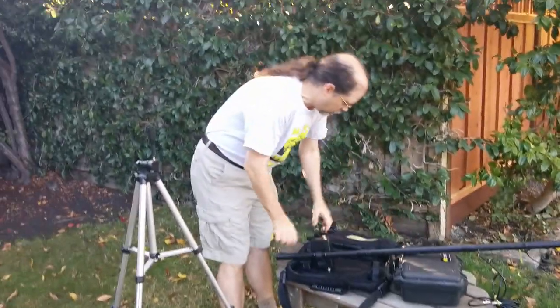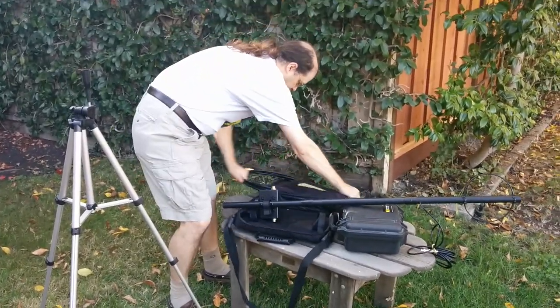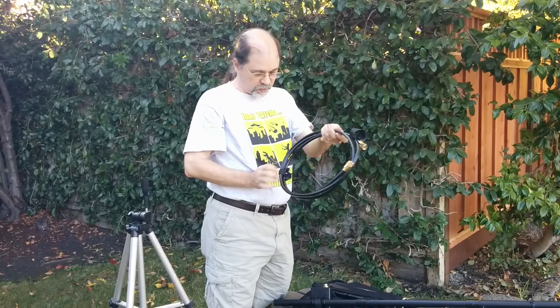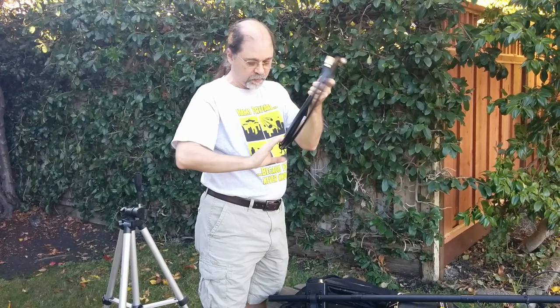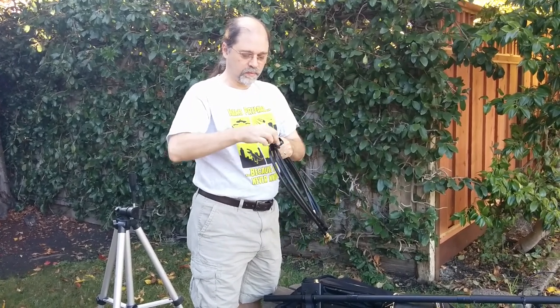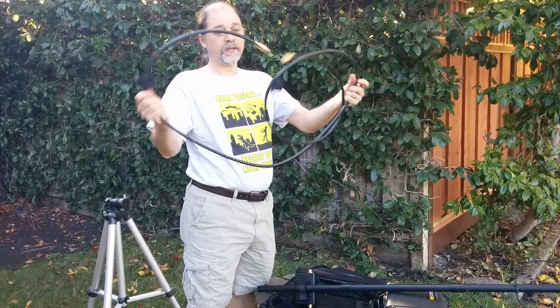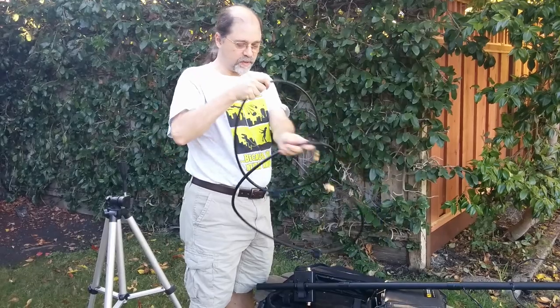We'll take the coax out. The coax comes with two of these Velcro strips, which you undo. Now you want to gently uncurl this and turn it into a circle.